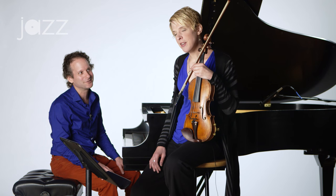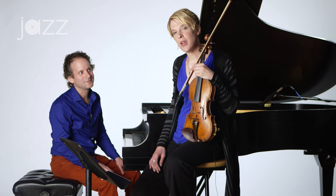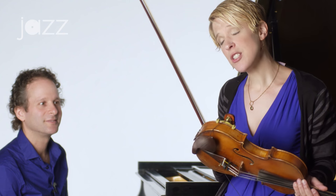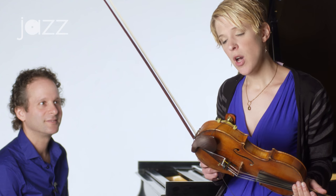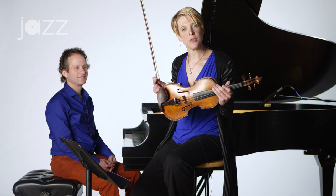Absolutely. I definitely believe in the idea of starting from familiar terrain. For most string players, we're very familiar with our scales — we practice them every day and use them to get our intonation, technique, and all those scales pulled together. So we can certainly use those scales to help find groove. I'd like to give you some rhythms that you can apply over a scale, and we'll try them together. These are rhythms you can also do on your own at home. We're going to do some shorter rhythms first.